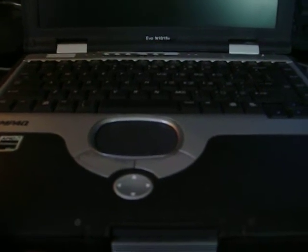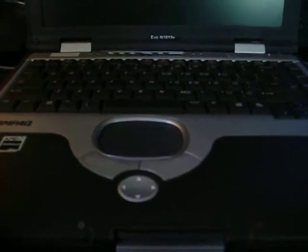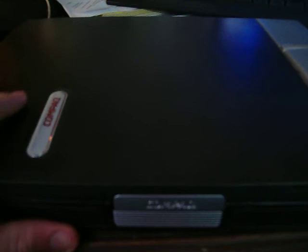This is just me doing a look-at of my old laptop. It is a Compaq — C-O-M-P-A-Q — Evo N1015V. It has some wear and tear on it. I've had it for several years now.